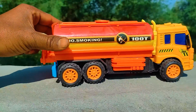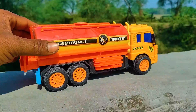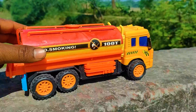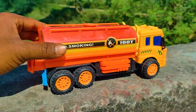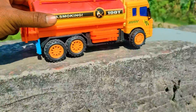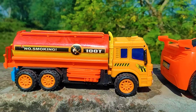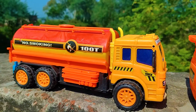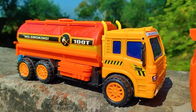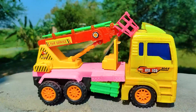I parked this water tanker beside the cartoony car. See this water tanker — this is a very nice, realistic model plastic toy with a red, black, and yellow color combination. And the last one is a fire truck, let's go.